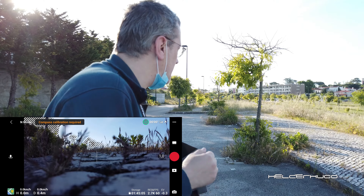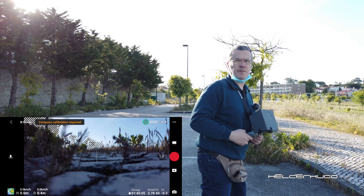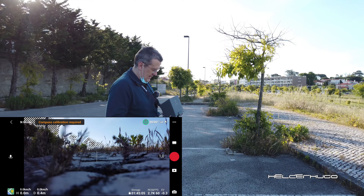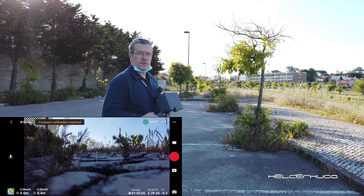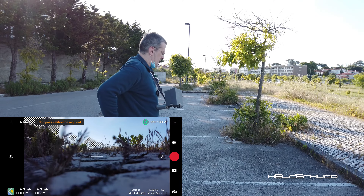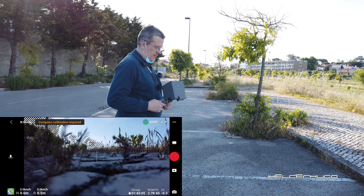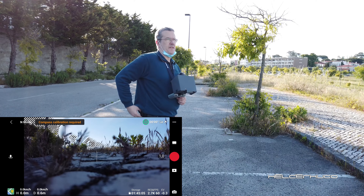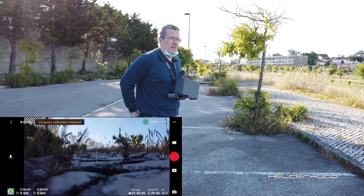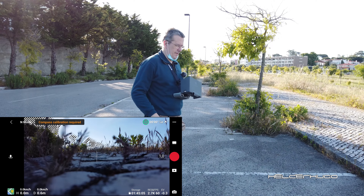Hello! I don't know if I'm in the frame or not because this is the DG-SMO pocket. I'm going to fly the DJI Mini 2 and I want to show you something — take off from the hand and land on the hand.